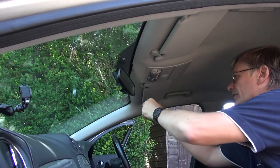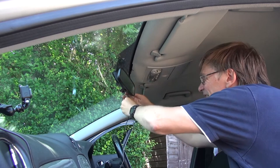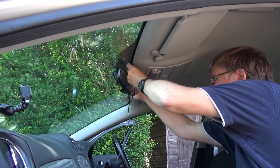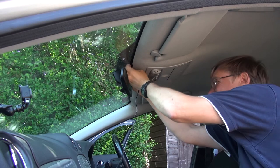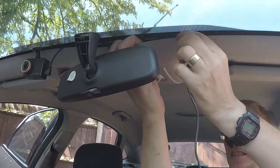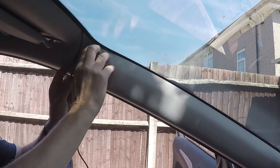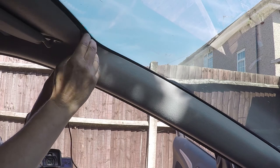Now I've got enough cable, I'm going to plug it into the camera like so and then start to feed the cable underneath — I just need to leave just a little bit sticking out. Feeding it underneath the head cover.